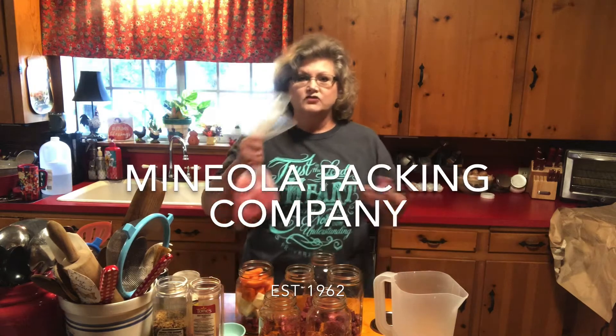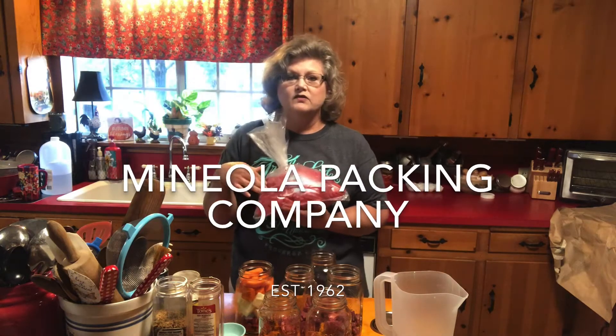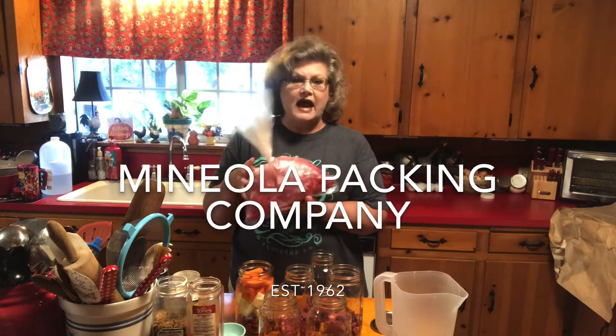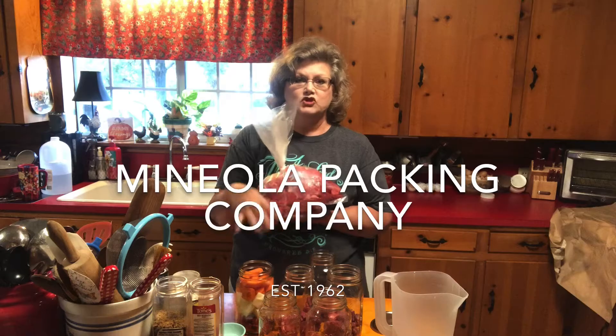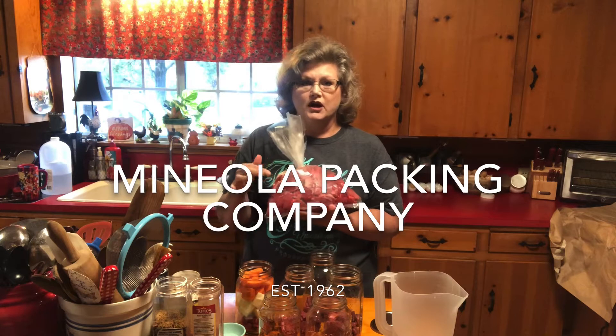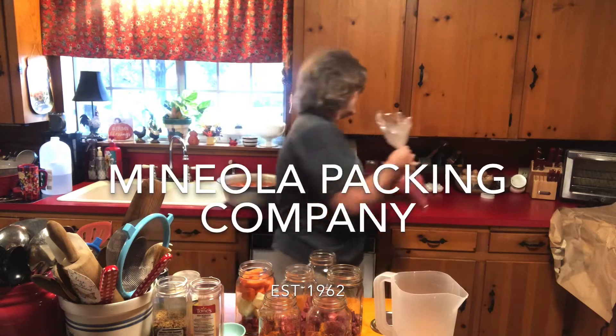I'm canning some beef stew and I adjusted the camera angle so you can see me a little bit better. My husband went down to our local meat packing company and got 10 pounds of beef stew already cut up. This is half of it — I've already used the other half. You want your beef stew cut up into cubes about one inch so that they process well.